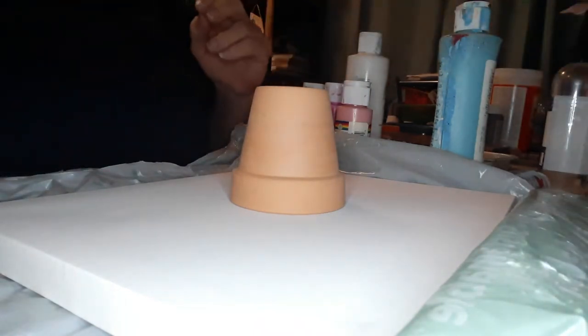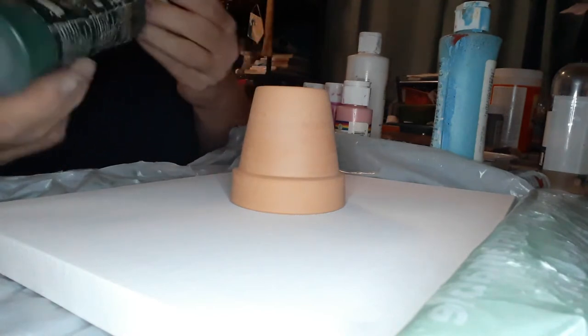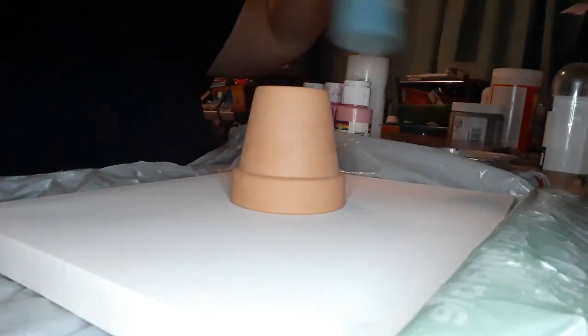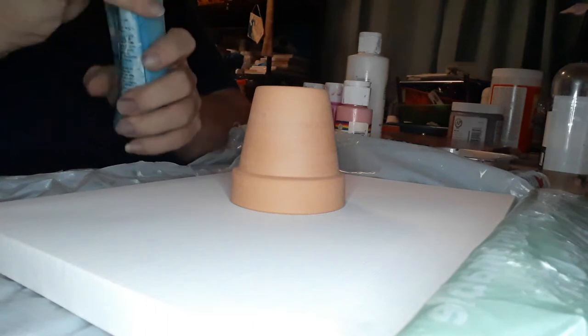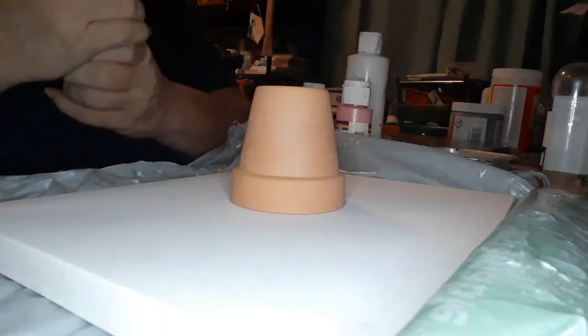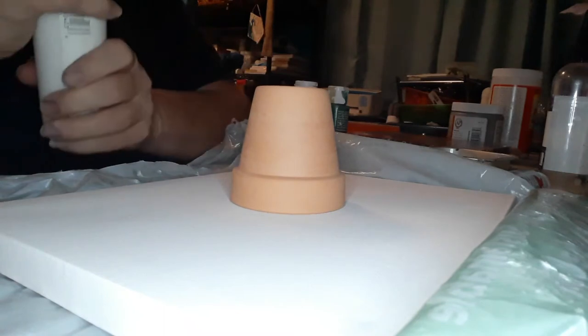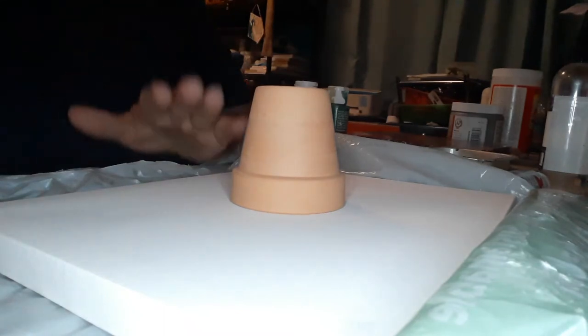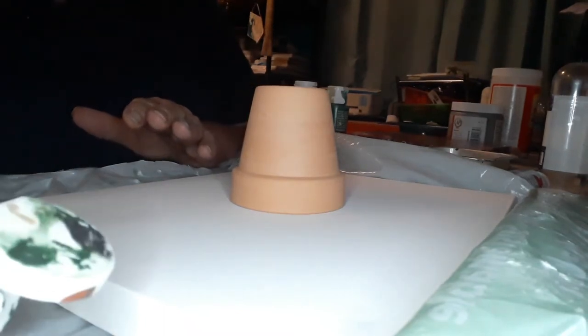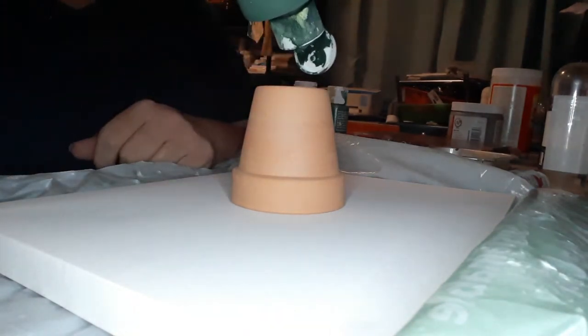So what we're going to do is take our acrylic paints, shake them up, and let me just get a couple of these ready to go. Pick your colors you guys want to use. I already got that one and that one. I'm going to have some white. So we're just going to go ahead and start, and we're going to start with this green.